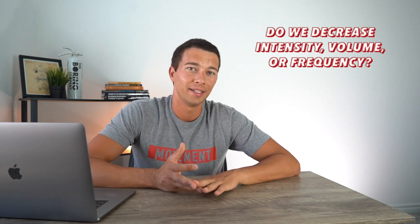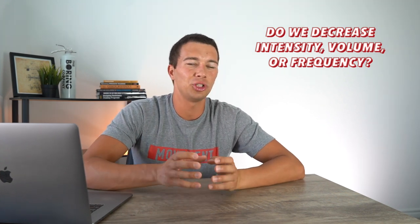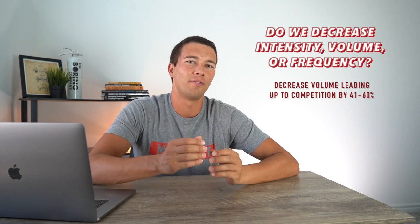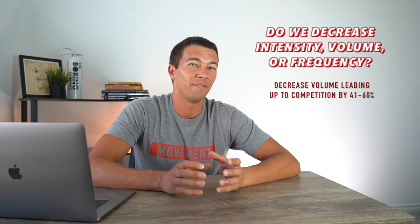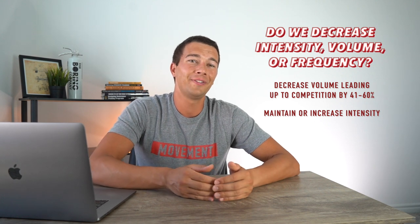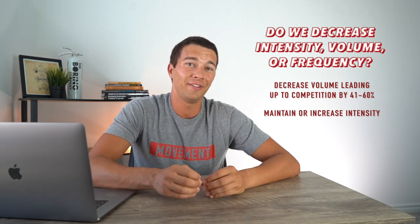The next important question is: do we decrease our intensity, our volume, or our training frequency? This is an important decision because if we choose the wrong variables to taper, we may not see very good results. Based on the evidence, we actually want to decrease our volume leading up to competition by 41 to 60 percent, and we want to maintain or even slightly increase our intensity.